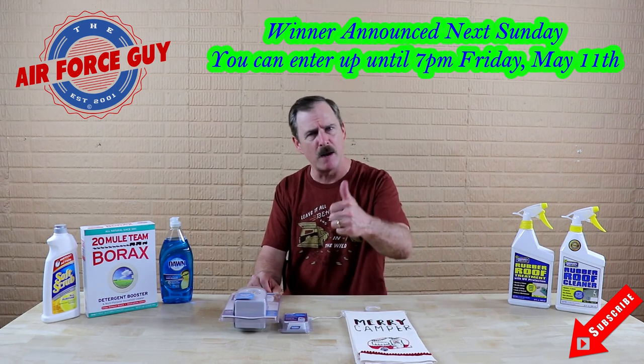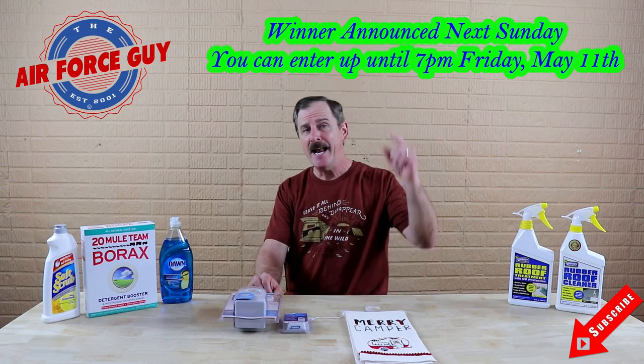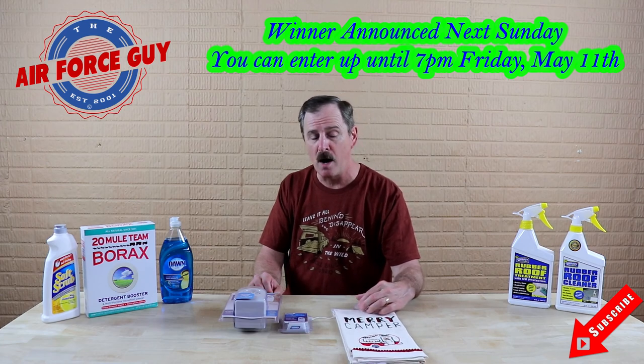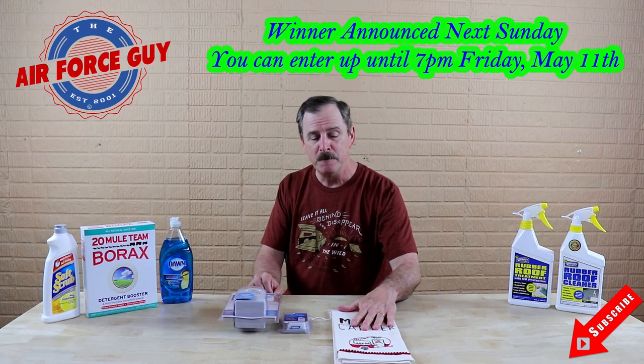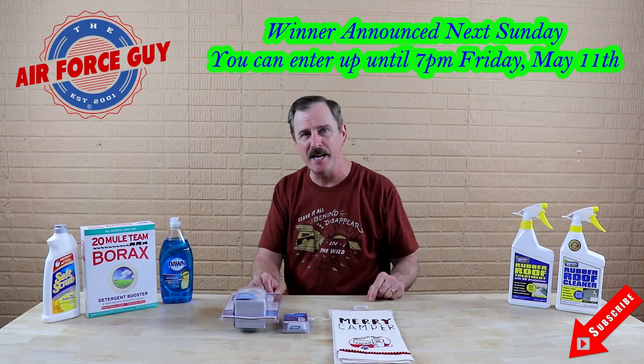I hope you enjoyed this one. Give me a thumbs up if you're liking what I'm going over. We'll be coming back at you next Sunday — and by the way, next Sunday is Mother's Day. So all you mothers out there, please do enjoy. We'll be coming back at you next week. Take care.